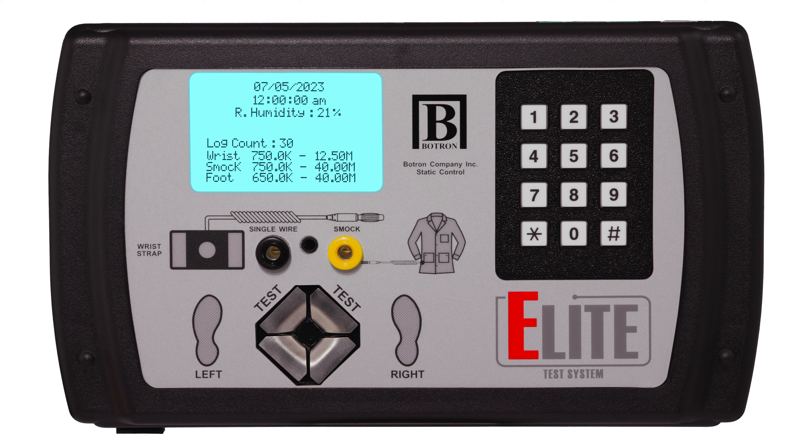When performing a test, the LCD display works hand in hand with the LED indicators to provide clear and informative feedback to the user. The display shows the measured resistance for each device, while the LEDs illuminate in green, red, or yellow — just like a traffic light — to indicate compliance or non-compliance.